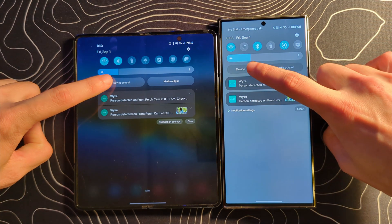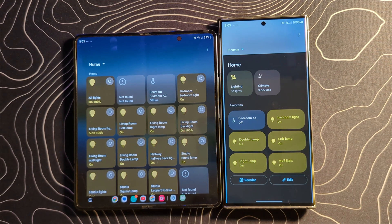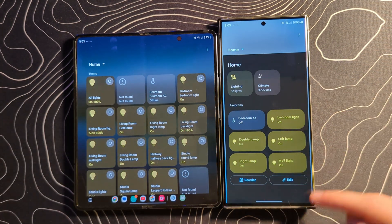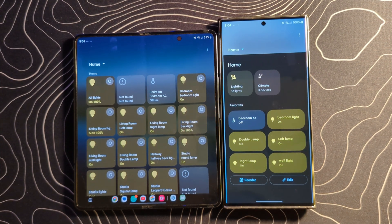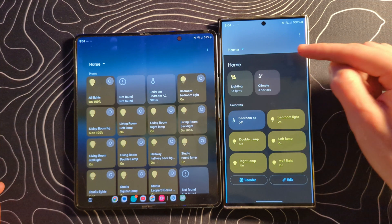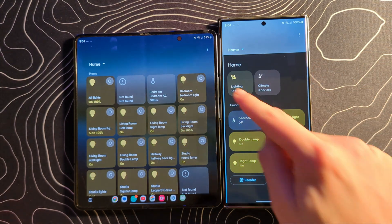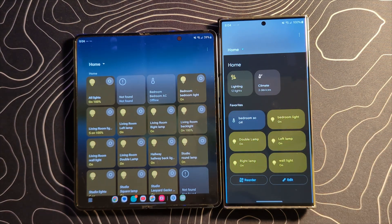If we go ahead and select device control and make sure that we're on Google Home, there is a very big difference here because Samsung is now going to Google's official Google Home panel. As you can see, this was the old way that Samsung was doing it — this is the new way. It looks a little bit strange; it's got these very sharp squared edges. I'm hoping the aesthetics will change going forward, but they are moving towards Google's official version of this.